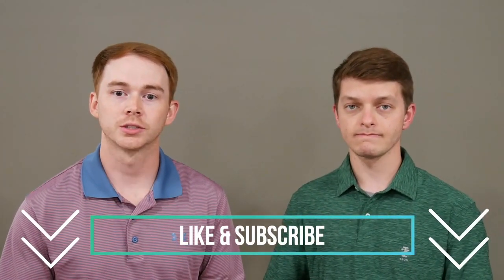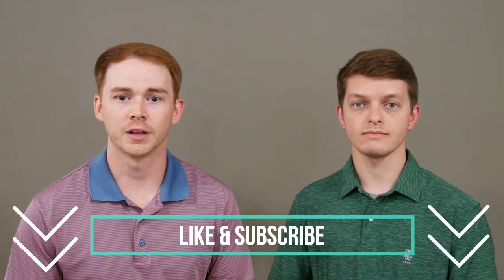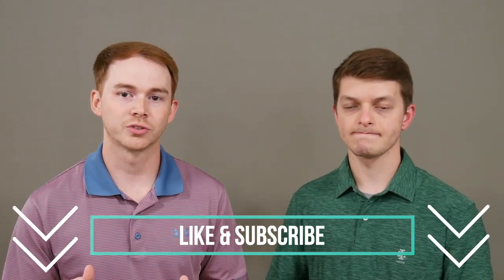Thank you so much for taking time out of your day to watch this video. We hope you learned something and that this was helpful. Our goal for The Upper Hand channel is to give you the upper hand as you seek to better understand conditions of the upper extremity and topics related to occupational therapy in general. Please like this video and subscribe so you can see all of our upcoming videos — thank you and we'll see you next time.